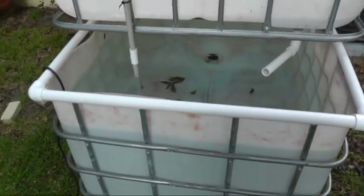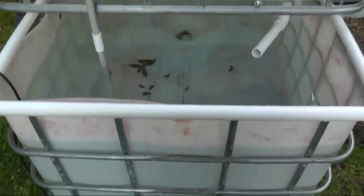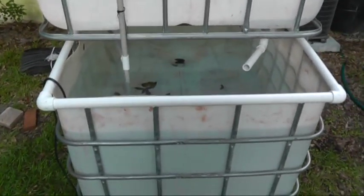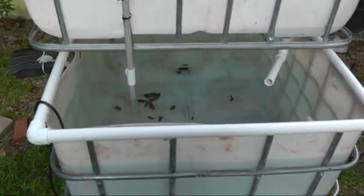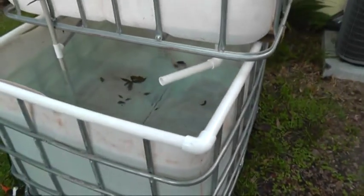They normally stay to about a one-to-one ratio of volume in terms of the fish tank to grow beds. This is much less than one-to-one — this is much less. So you could add more grow beds onto this one, but I won't be able to put quite as many fish in this one as I would for a system that had a one-to-one ratio. So this is just a nice one that I have running like this.